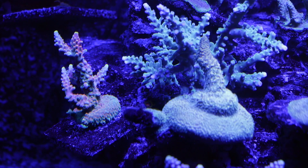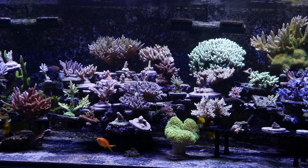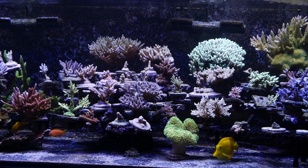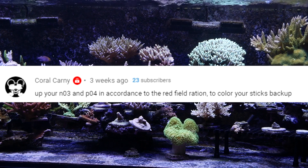I actually planned to make this video in about a month from now, however I've seen enough significant changes that I figured this is actually a pretty good time to make this video. So let me first give you a bit of background on why I'm dosing nitrates. This all stems back to one of the comments I received for one of my tank update videos either a month ago or the month before.